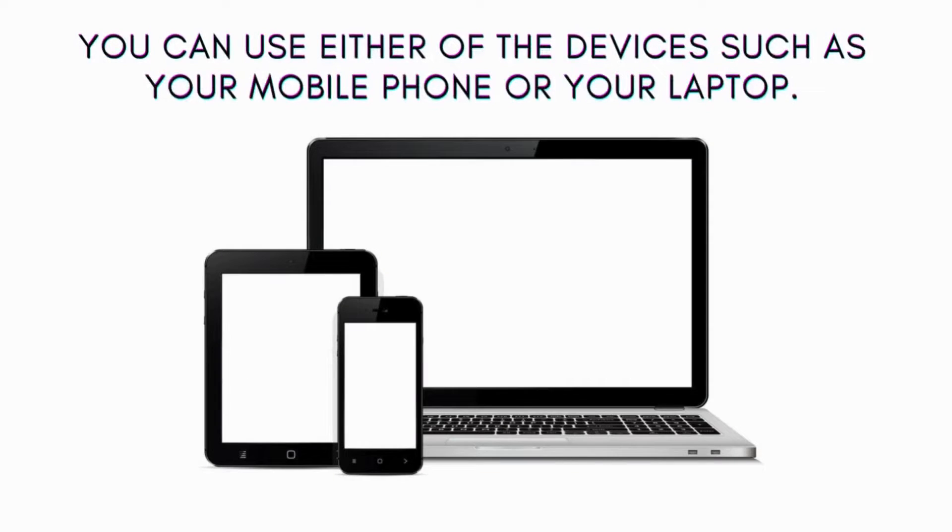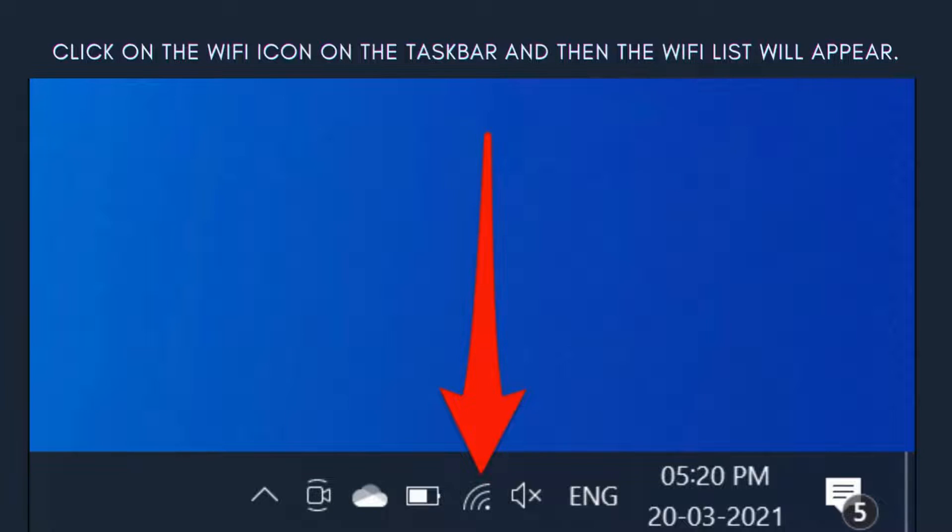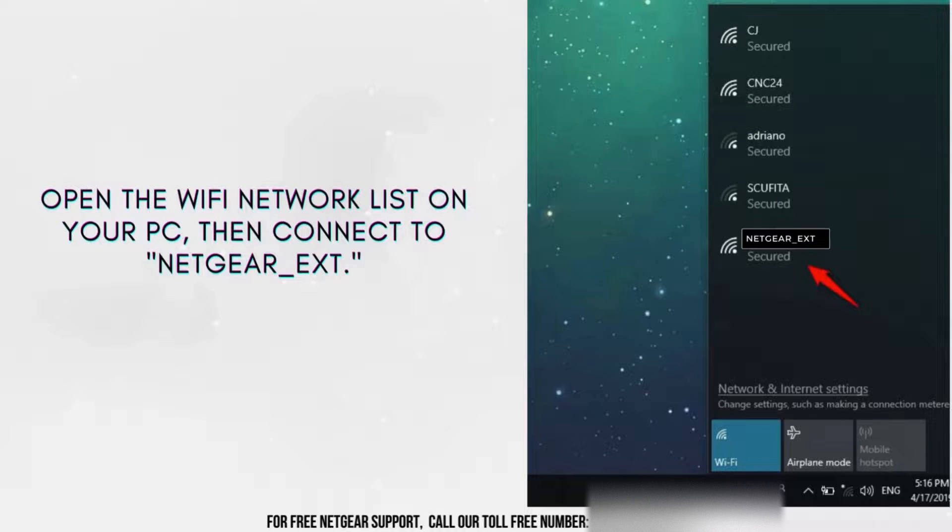You can use either of the devices such as your mobile phone or your laptop. On your laptop, click on the Wi-Fi icon on the taskbar and the Wi-Fi list will appear. In the Wi-Fi network list on your PC, you'll see the extender network showing Netgear_EXT. Ensure you get connected to the Netgear_EXT network name.